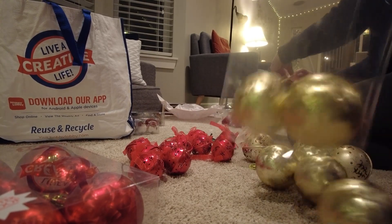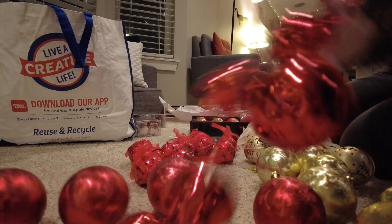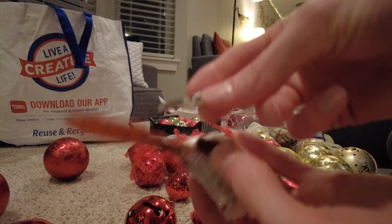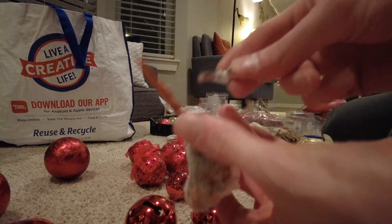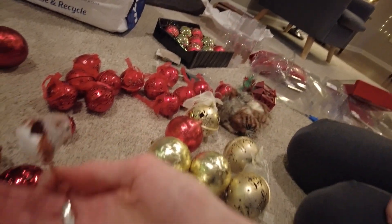It's okay, they're shatterproof. Shatterproof birds. We have an ornament down. The shatterproof bird has shattered, I guess. All right, we gotta take this to the workshop.